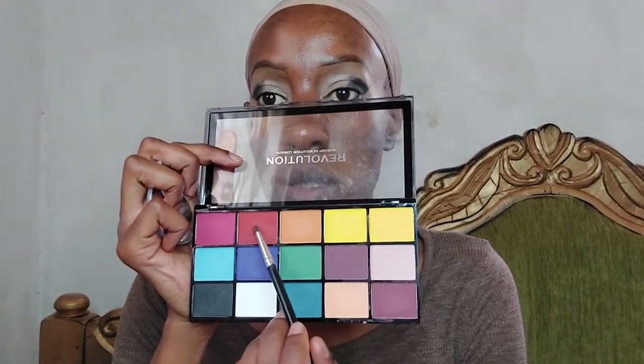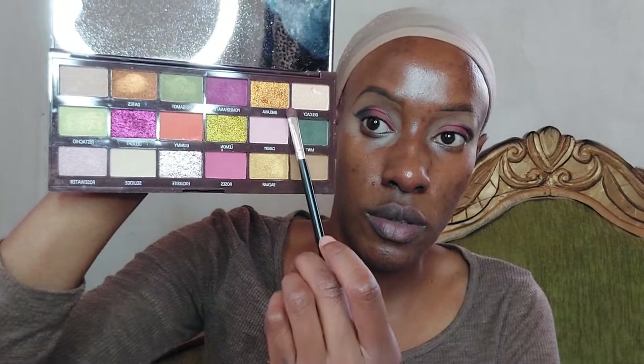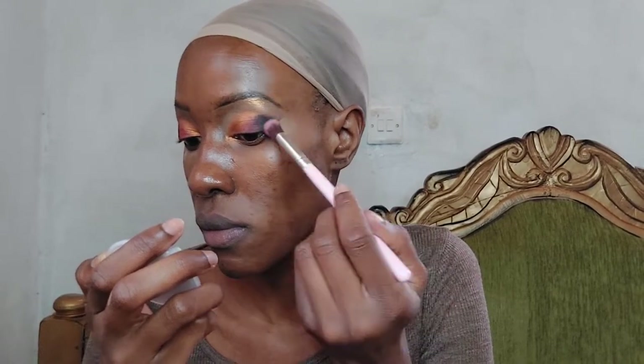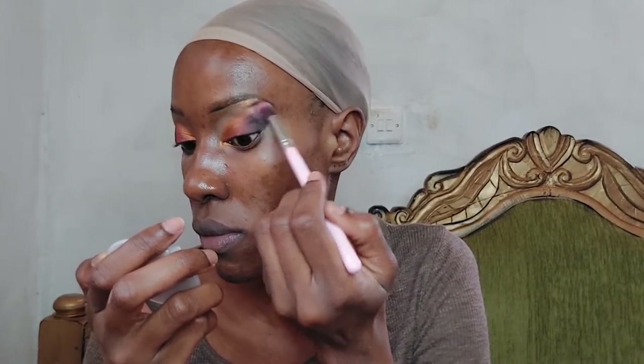I'm taking the shade red and applying it in the center of the eye. Then I'm using two copper shades to apply in the inner corner of my eye, all the way up to the center. I'm taking a brush to blend it all in so there are no harsh lines — this is not a cut crease look, I just want a nice smoky effect.